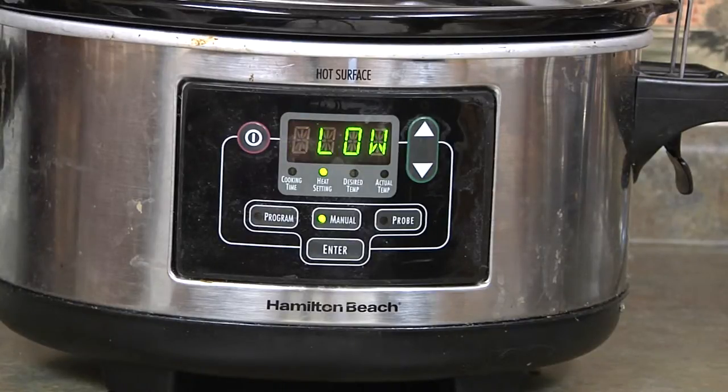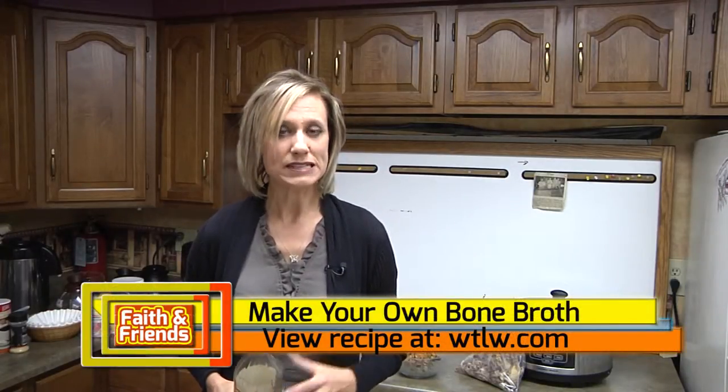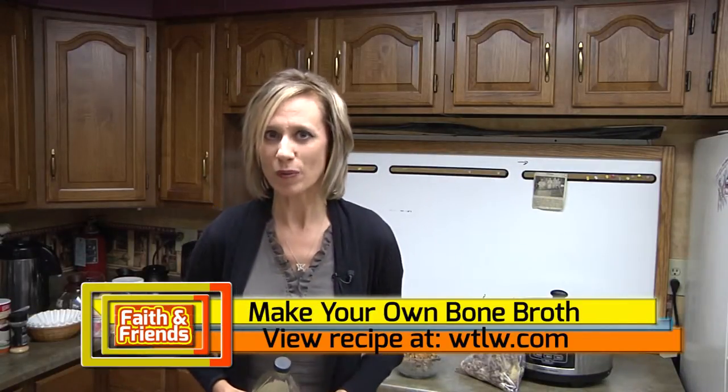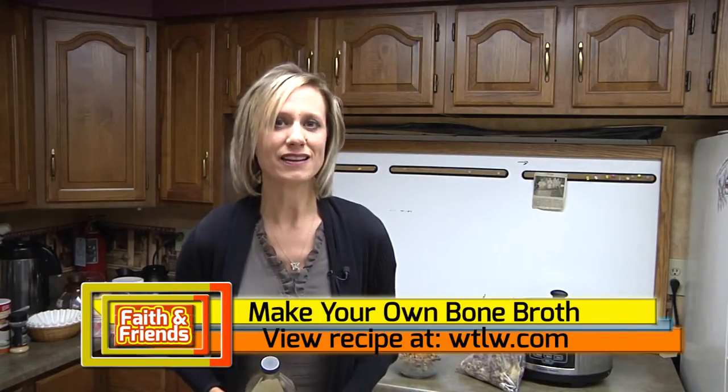It'll go for at least 24 hours, maybe even 36 hours or longer. You're going to notice the color of the water is going to change to a deeper yellow. You're probably going to sense a little bit of a smell in your house as well — it's a good smell. We'll call it an aroma, as you are building up immunity just by making that bone broth.